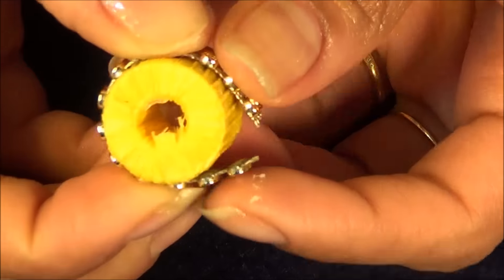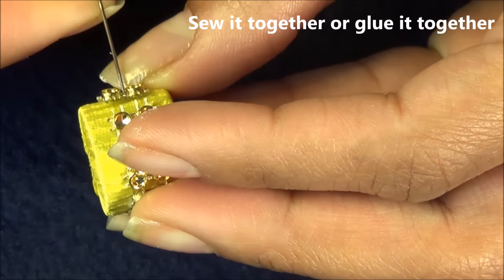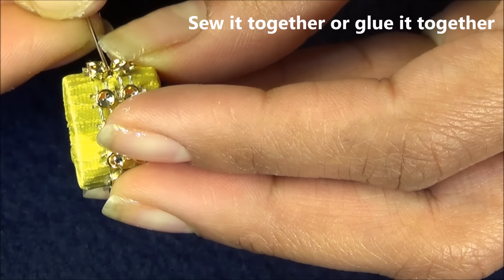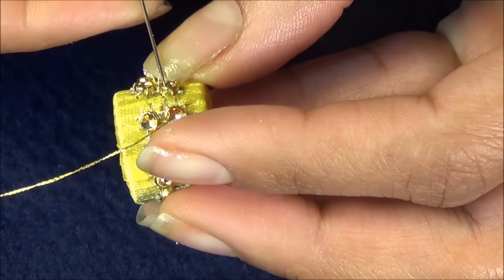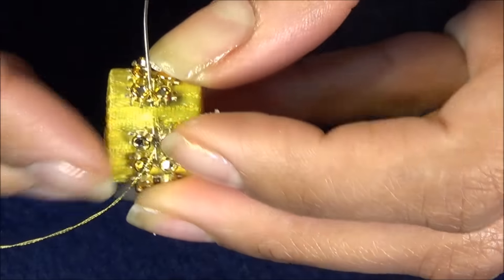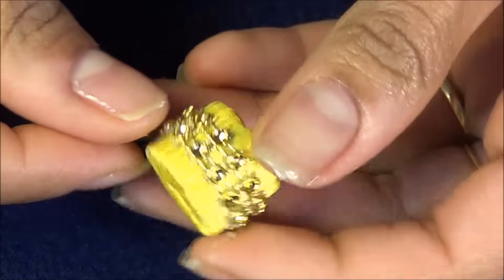I'm just going to wrap the bling roll around and attach it together with thread and needle, sewing it so it stays in place. You can also glue it together, but I prefer using thread. And here my bead is done!